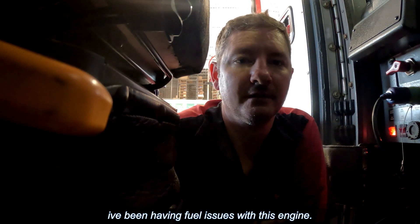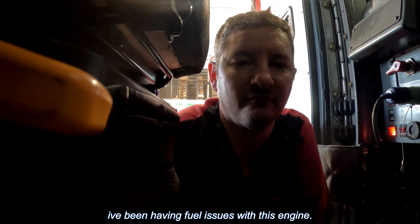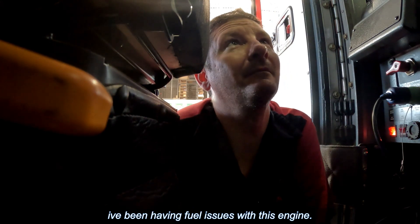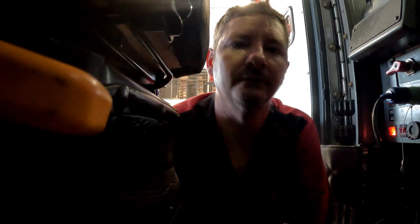Alright, I got the truck started — we're going to let it build up some fuel pressure and let it run for a little while. In the meantime I have a check engine light that keeps coming back on. I think it's a turbo actuator code, but let me go grab the Insight and we'll see what's going on with it.